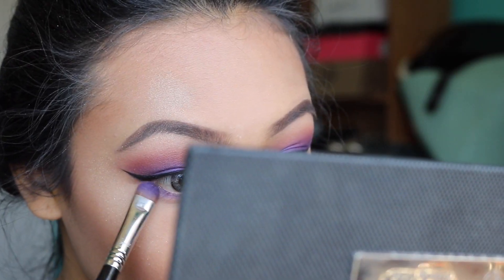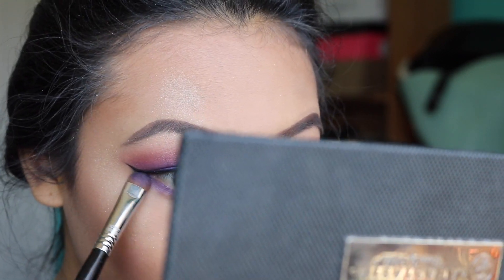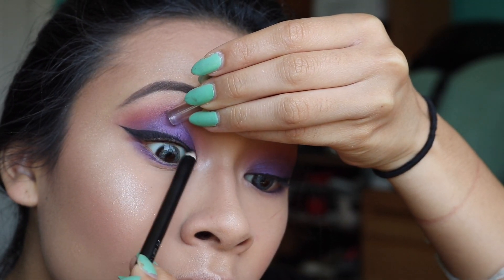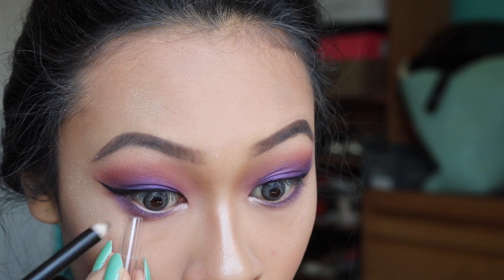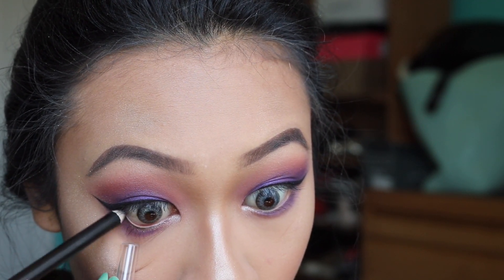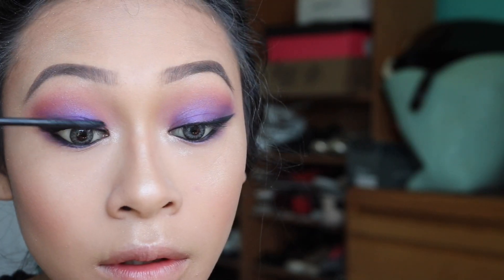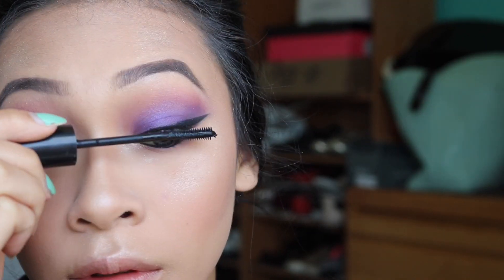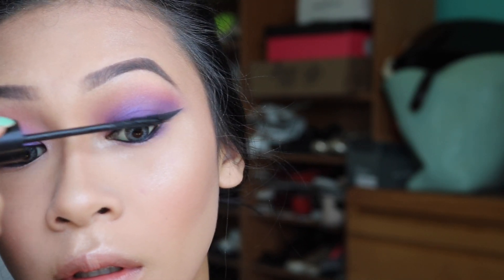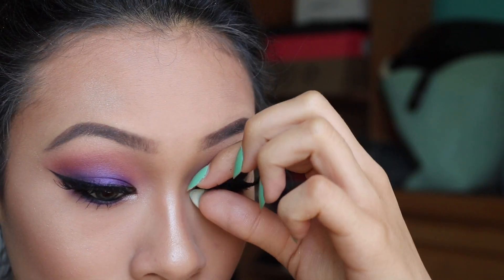I'm going to very lightly pack on the color Sunburst from the Anastasia That Glow glow kit. Then I'm going to take the color Deep Purple again and smoke it on my lower lash line using the brush. I'm going to line my top lash line and my lower waterline with the Wet n Wild liner, then set it with some black shadow — any black shadow will do. To coat my lashes, I'm going to take the CoverGirl Supersizer mascara, which is an amazing mascara.